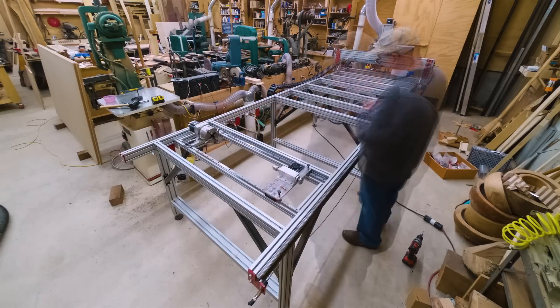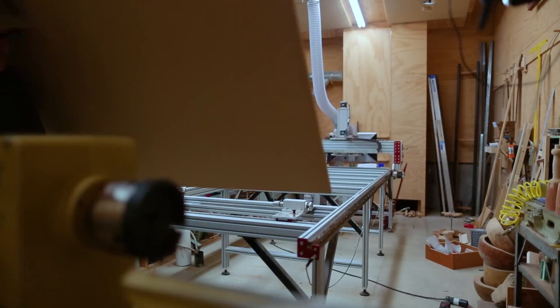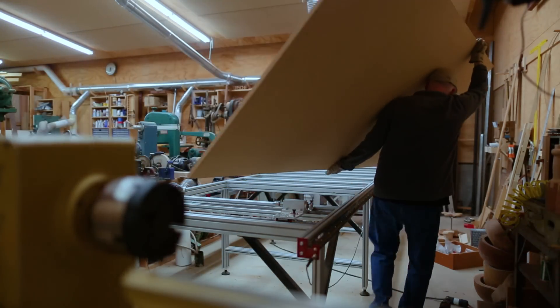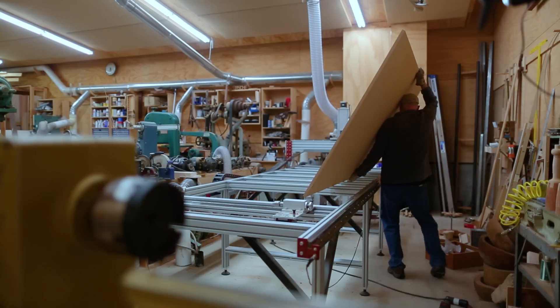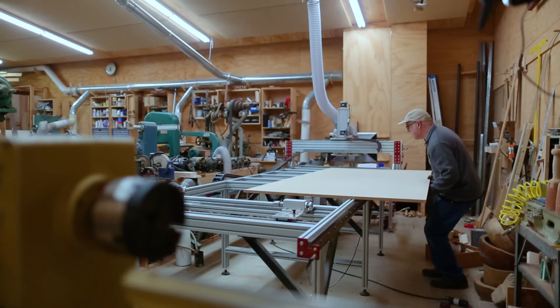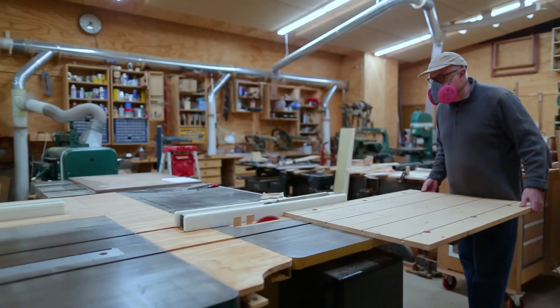I've also got a new fourth axis for the CNC, but I'm not going to show that just yet — though it is here in the frame and I know it's going to get noticed.